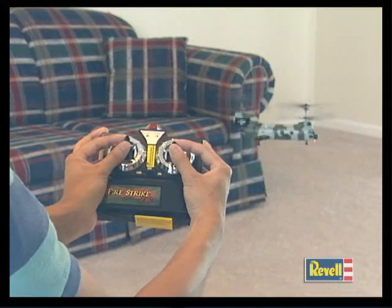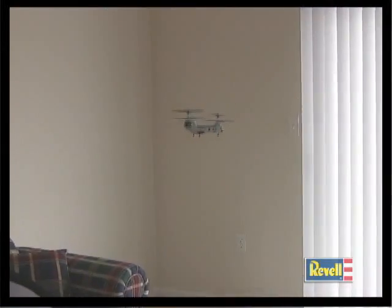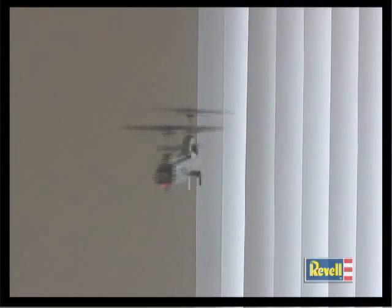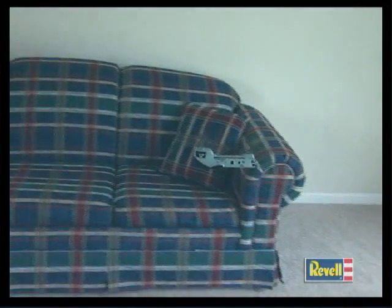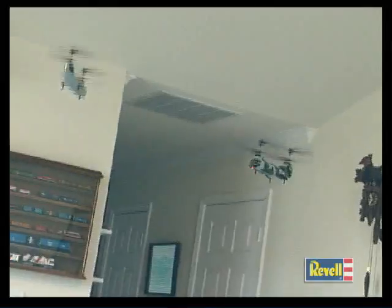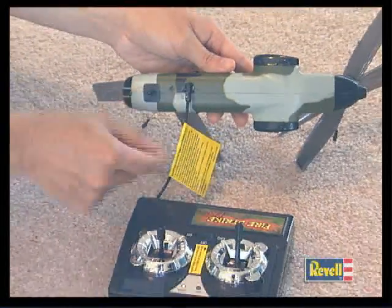That control comes from a three-channel digital proportional controller that lets the pilot maneuver up, down, left, right, forward, and reverse. The Fire Strike Pro's power comes from a built-in LiPo battery, and the battery can be charged right from the controller for non-stop flying fun.